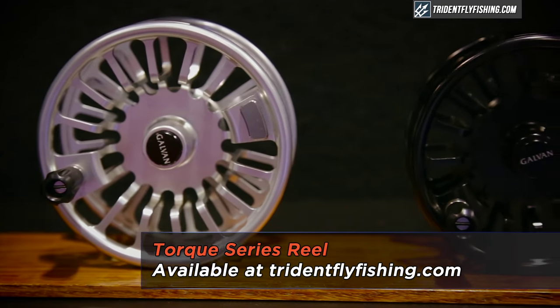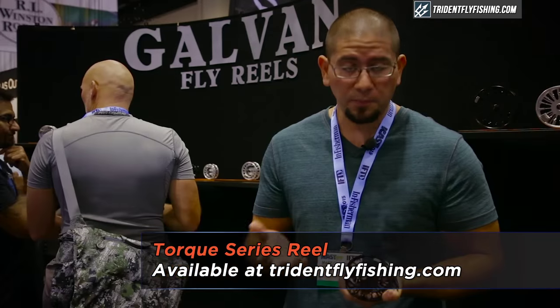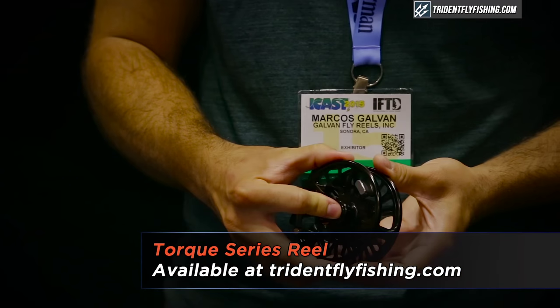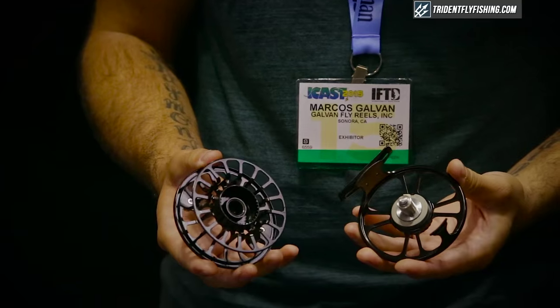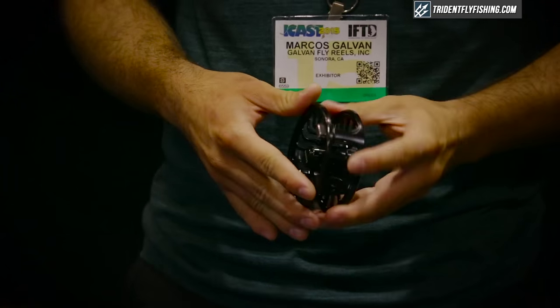It's fully machined out of 6061 aluminum, two solid pieces. We have a push button quick release, which pushing the center comes apart. Extremely large drag knob, easy access.